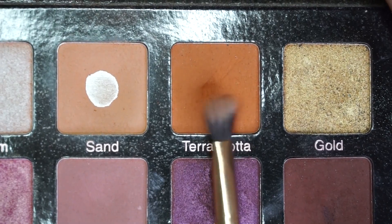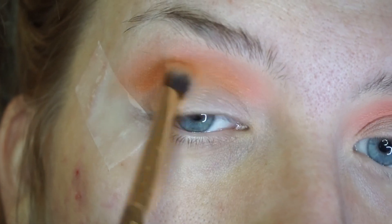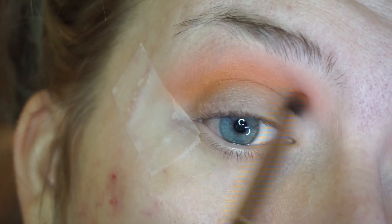Now, to give it more of an orangey type of vibe, I dipped into this terracotta color and I am just putting that right on top of that peach shade and blending that into the crease.